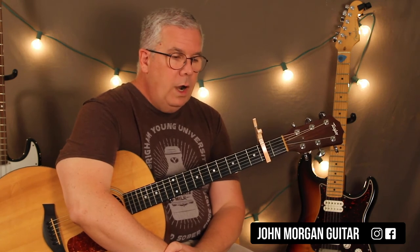Capo second fret, by the way — that puts you in the key they're in. I hope that helps; hopefully I didn't go too fast but I did have a cup of coffee, sorry about that. Thanks for watching, play more guitar, and please subscribe.